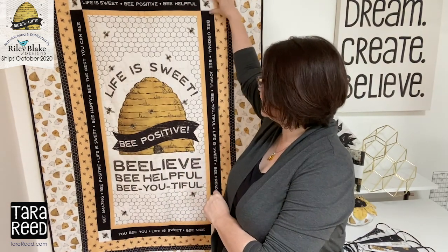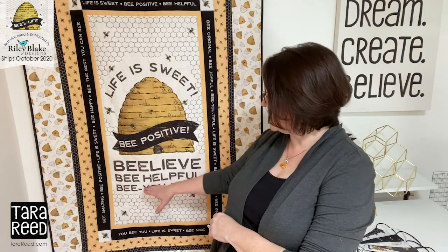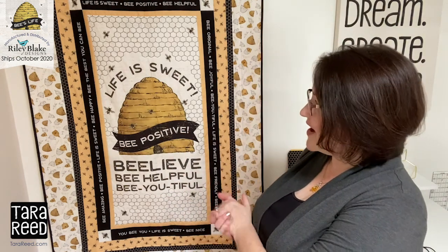Now I want to show you the panel. The panel is a section basically from this corner where the bees are and the black words and everything in the middle. It's super inspirational and super punny. Be leave, be helpful, be beautiful, be sweet, be happy. Be the best you can be. And every time I use the word 'be', we did it with two E's because of course it's beehives. Then it has the different borders — that's going to be the free project from Riley Blake, with all the instructions for what fabric and how much and how to put it all together. I'm really happy with how that turned out.